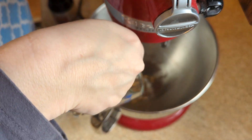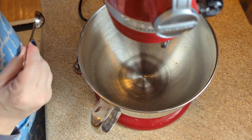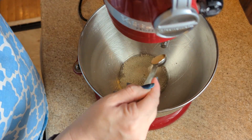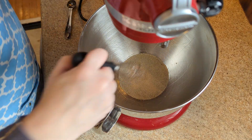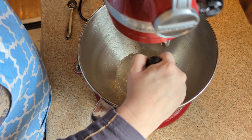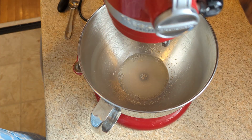This is a pretty unique cake recipe that I've never seen, because it uses yeast. So I'm just going to bloom the yeast in some lukewarm water. She says to whisk it, so I'm going to do that, and we're going to let that sit for about five minutes.